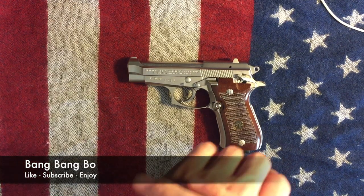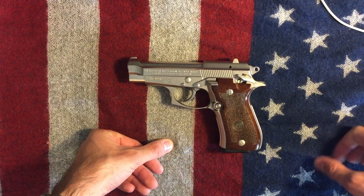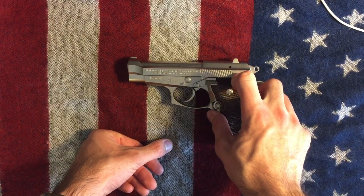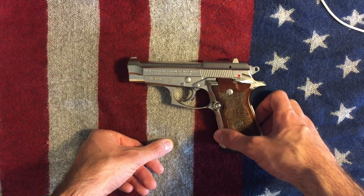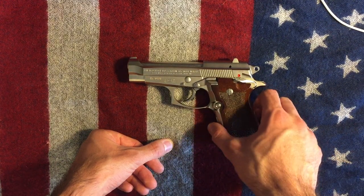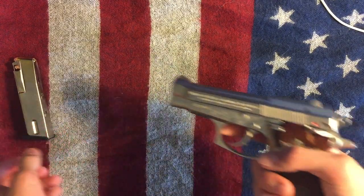How's it going everybody? This is BangBangBow and I have a video on one of my new favorite firearms in my collection. This is a Beretta Cheetah 84FS — it has the 13+1 round capacity.